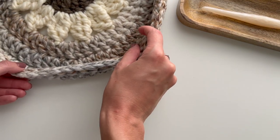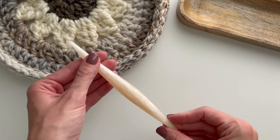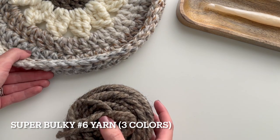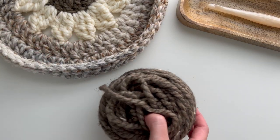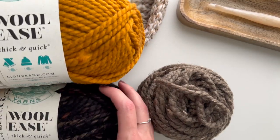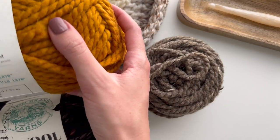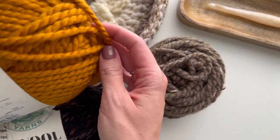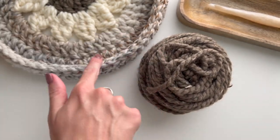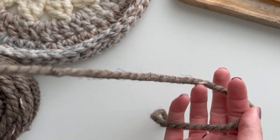To start out, the materials you're going to need are a nine millimeter crochet hook and three balls of yarn. I'm going to be using Lion Brand Woolly's Thick and Quick in some fall colors: barley for the center, butterscotch for the petals, and toasted almond for the edges of the basket.